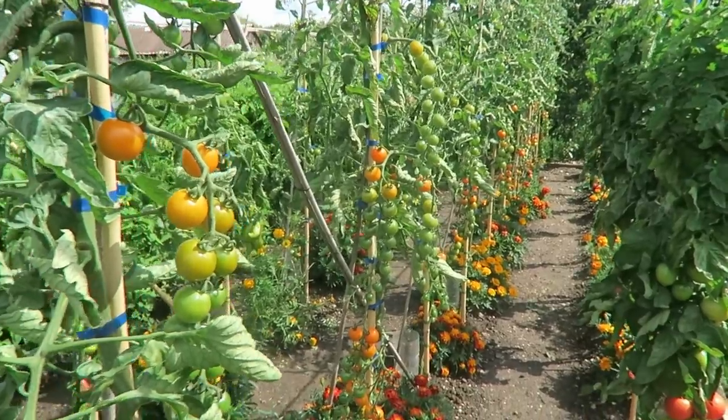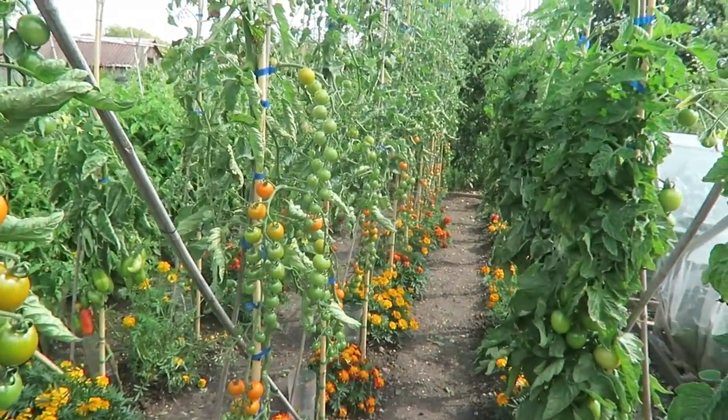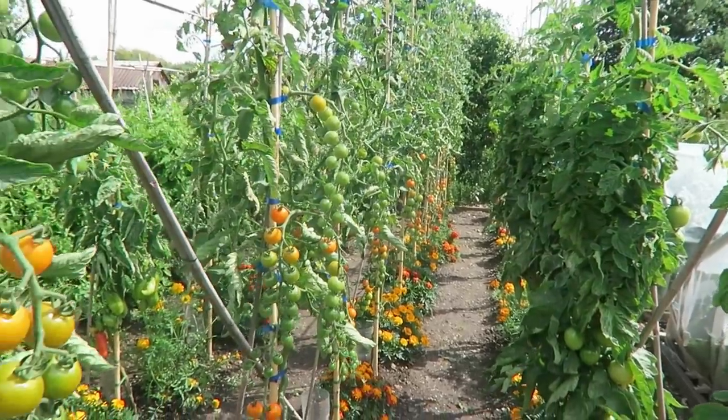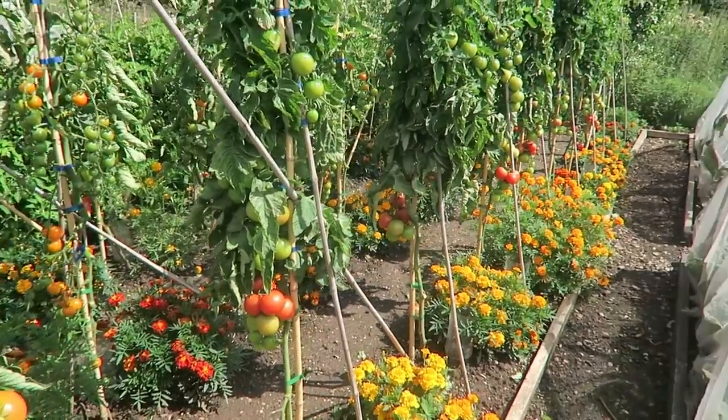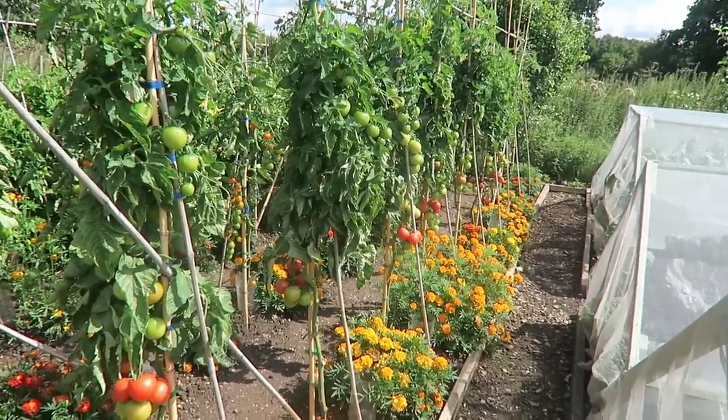I want to pick some tomatoes but I must get the apple tree pruned first, so we'll pick the tomatoes and then prune the apple tree. As you can see there are quite a few tomatoes to harvest — we just haven't been able to get down here with the weather. The crimson crush are all reddening up so we do need to get them picked. I'm down here every morning checking the tomatoes for blight because there's a lot of blight about with all this damp warm weather. I know the crimson crush will be fine.